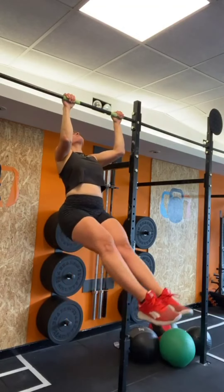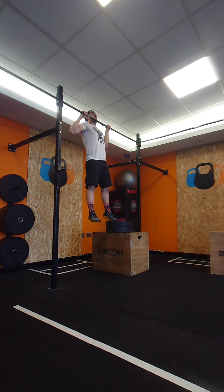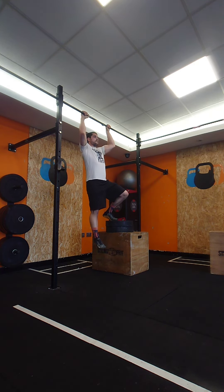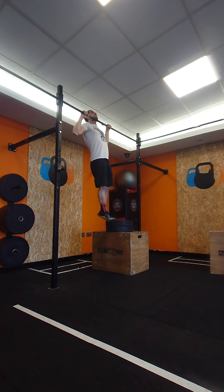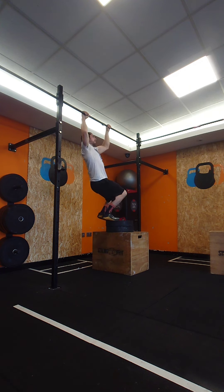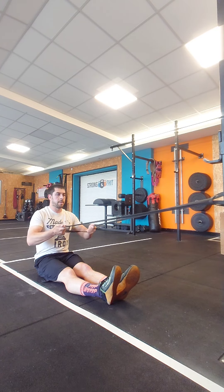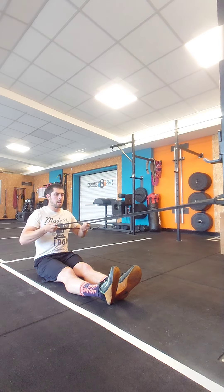We're close to getting that 90-degree bend — strength is coming along nicely over the last couple of weeks. Getting a 90-degree bend for a pull-up over the bar is quite quick in terms of overload and strength progression. Welcome to our member there.